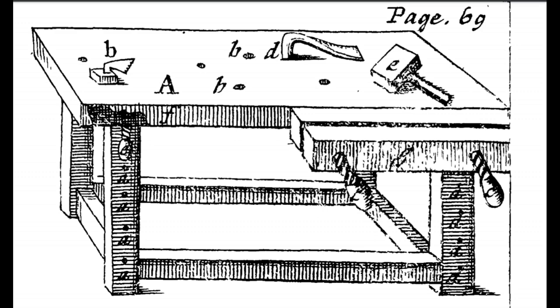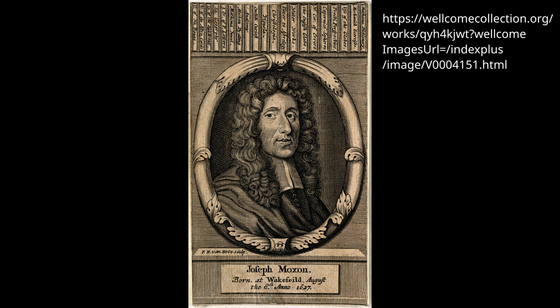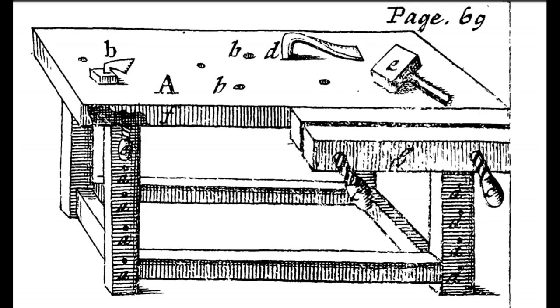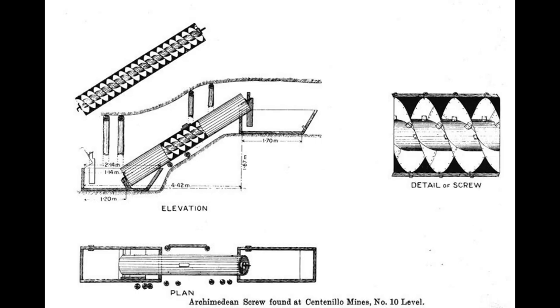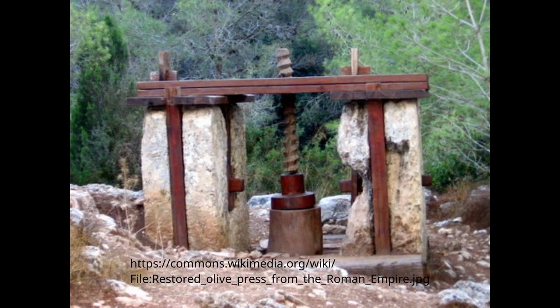The Moxon or twin screw vise was described in Mechanic Exercises by Joseph Moxon, which was published in 1694. He doesn't claim to have invented the vise and he lists it as one of the standard methods for holding a workpiece. The 1800s saw a rise in lathes being used to turn screw threads, so the popularity of vises like this was on the rise, but screws have been used since at least the third century BC for moving water, and the Romans are known to have used screw pressers for olives and wine in the first century AD.